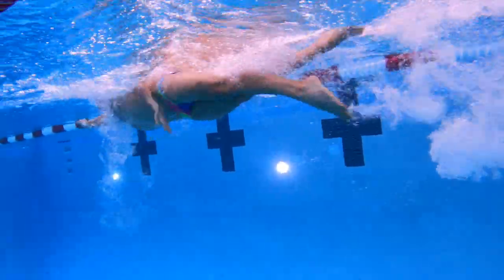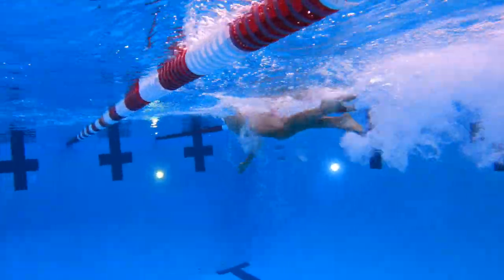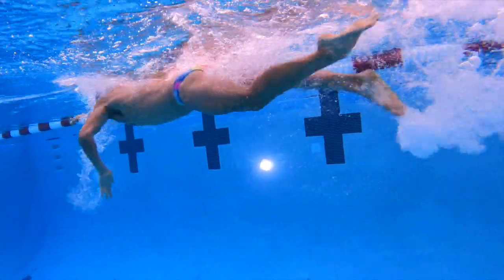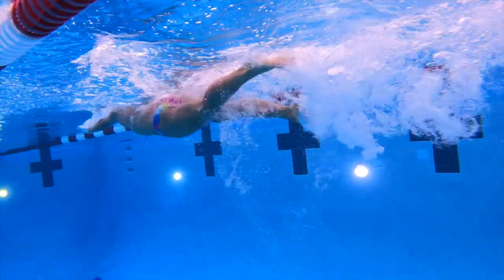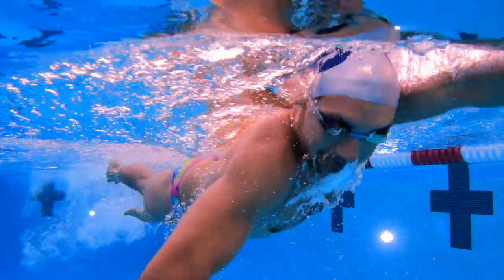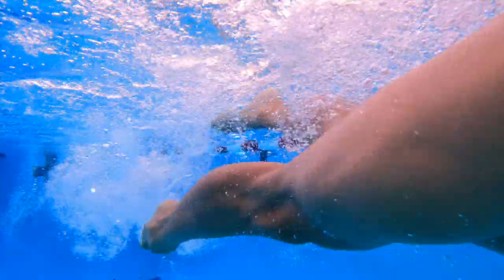Here's a clip of me swimming. You can see every down kick is followed by a really rapid, tight up kick — a down kick and a really tight springy up kick. This will add a ton of power to your kick. If you're just using your down kick, you're using half of your kick — we can double the propulsion.